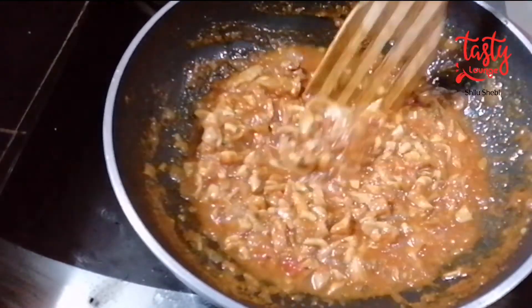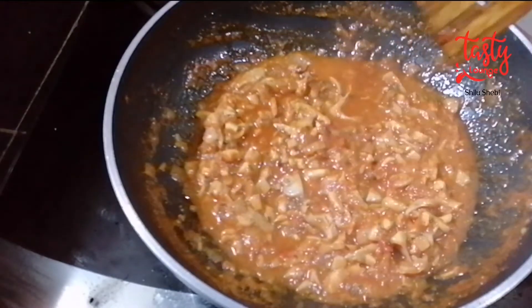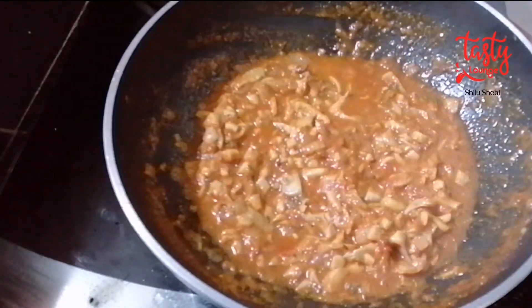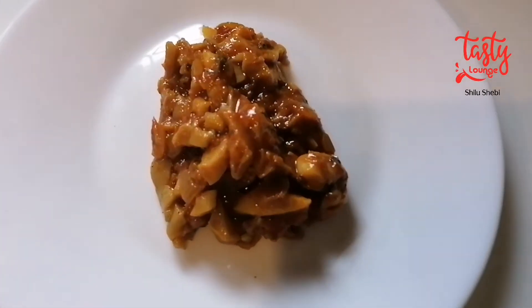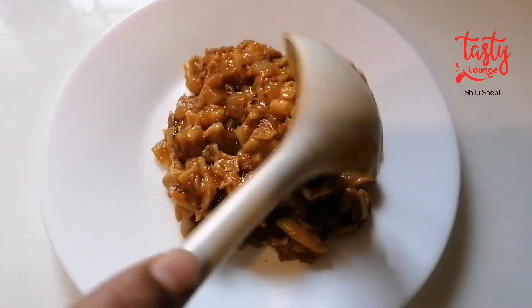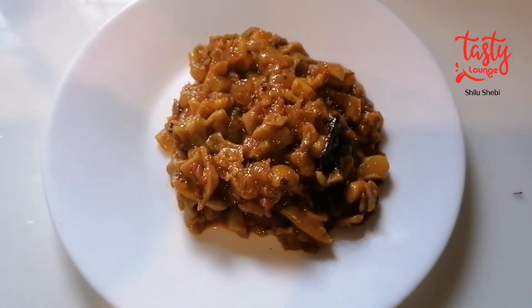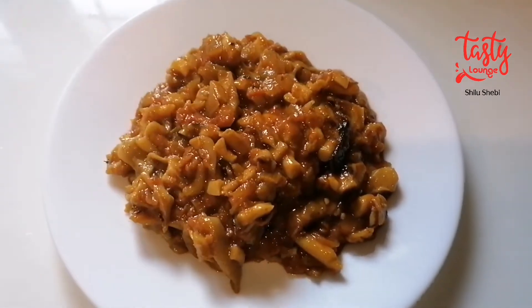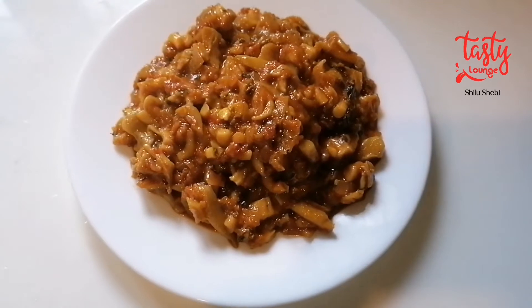We put this dish for chapati. It's also a great taste with other vegetables. This mushroom masala goes well with many sides. Please try this recipe and comment in the comments below.